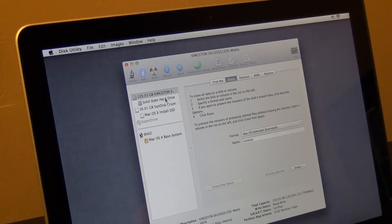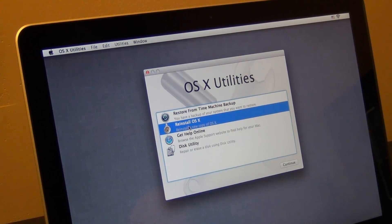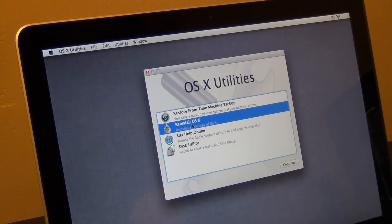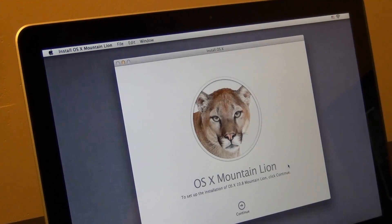We just created a new partition named 'Solid State Hard Drive.' Exit out of Disk Utility. Now we're going to reinstall the operating system. You can either do a fresh install or a restore from a Time Machine backup — but even for a restore, you have to reinstall the OS first. If you just want a fresh install, you're done after this. I'm going to click Reinstall Operating System and continue.